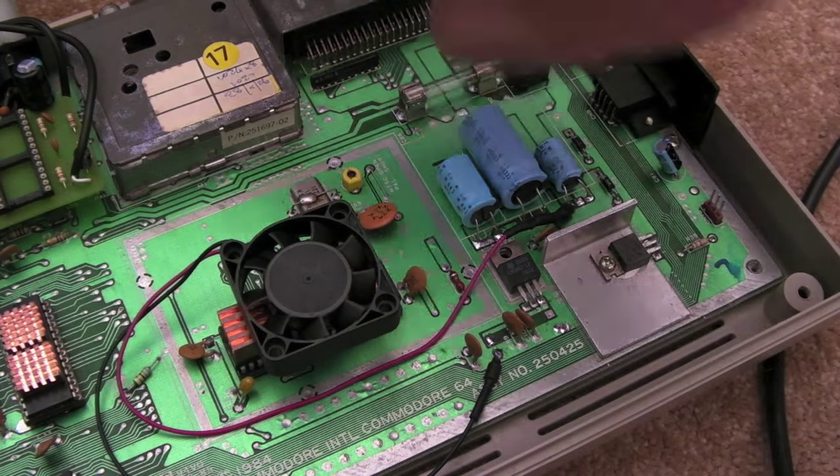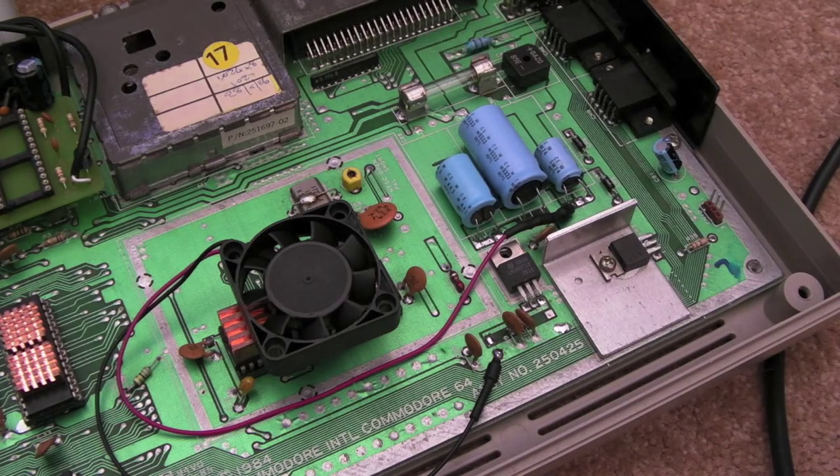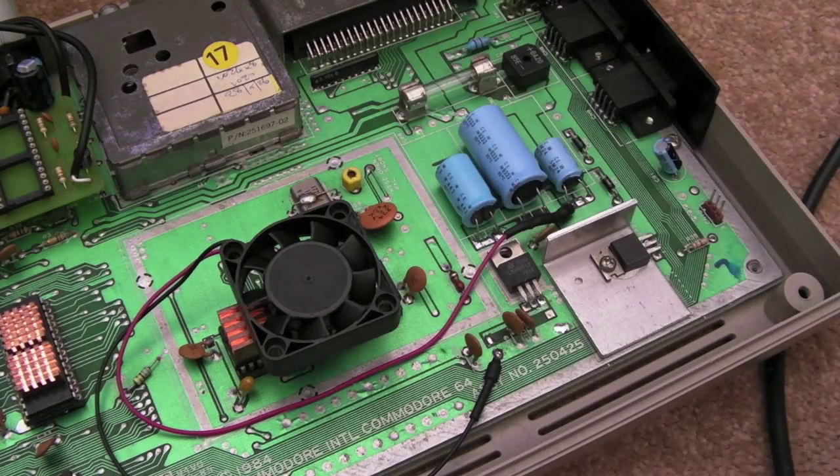I could press the NMI button on the Utrasane and it worked fine — the game had just crashed. I loaded it again, same thing, similar place but not exactly the same place. I then ran the C64 diagnostics off my EasyFlash, left it going for about 15 minutes, came back in and found it had crashed — the diagnostics had crashed.